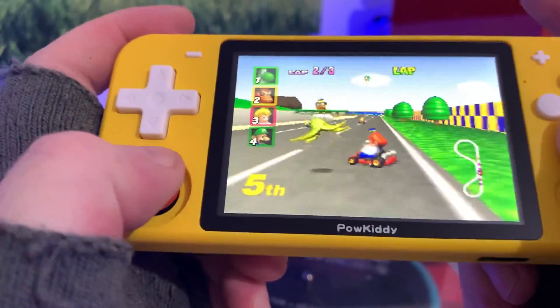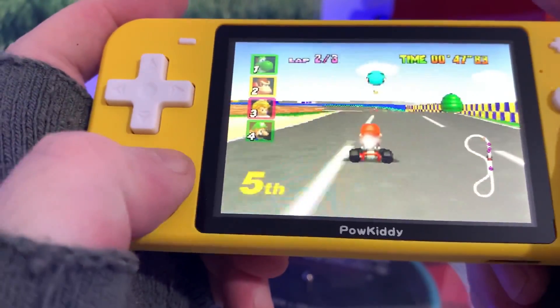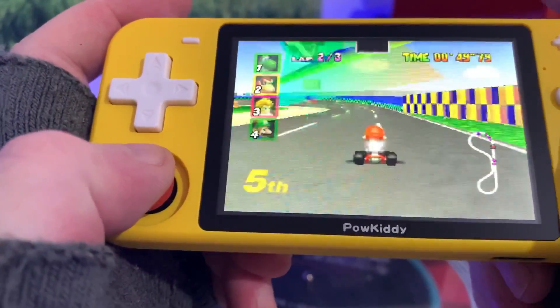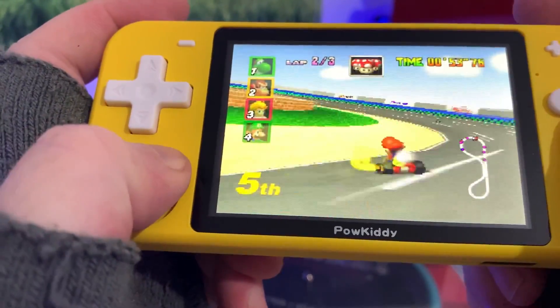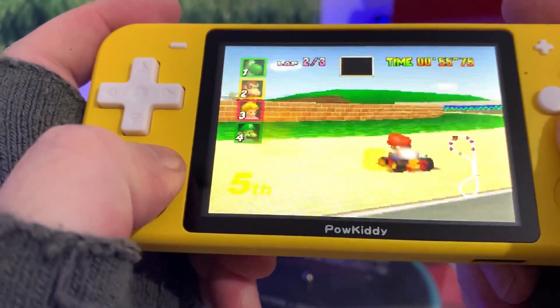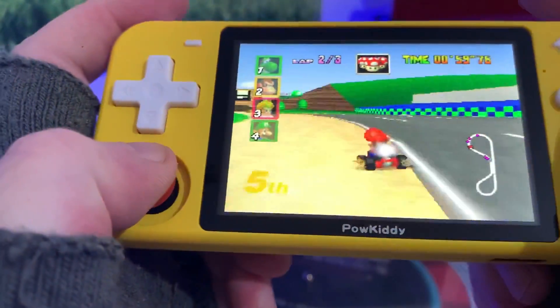There's a little bit of stutter at the start but as you can see it's running perfectly fine, looks lovely. I know there's probably some banding on screen, but yeah — I'll put some more intensive hard-to-run games in the next video.